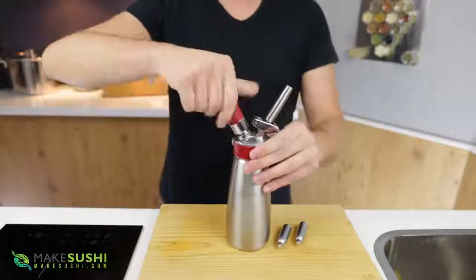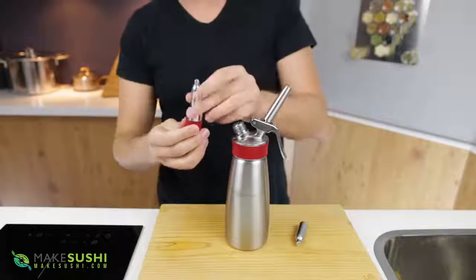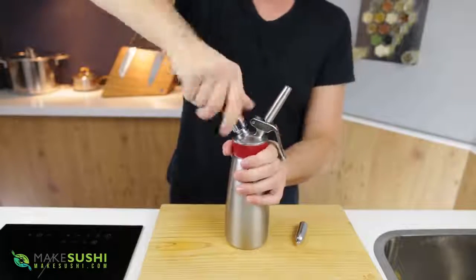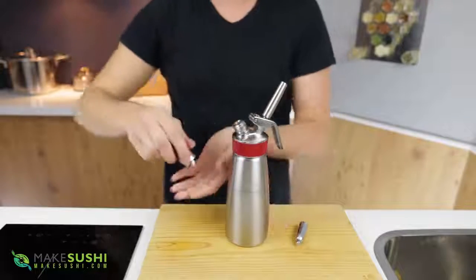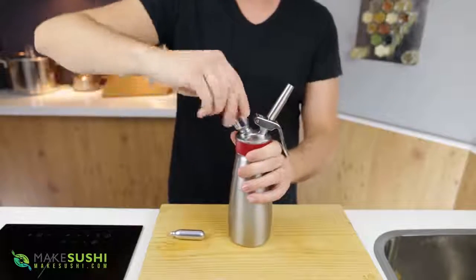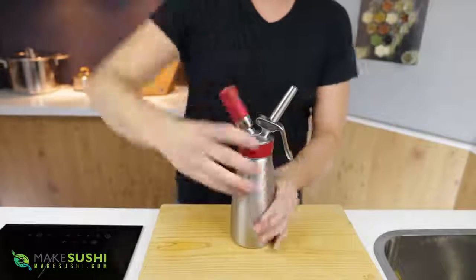Once you want to use it, undo the cartridge section and put two nitrous oxide cartridges in — put one in, screw it on. Like I said, the rubber grip makes this really easy. I'll put a link in the description to this siphon system, they're really awesome. Pop the second cartridge in and now we're ready to go.